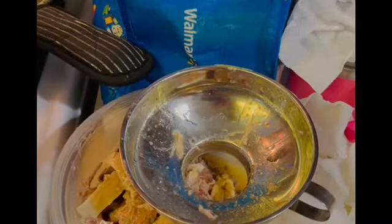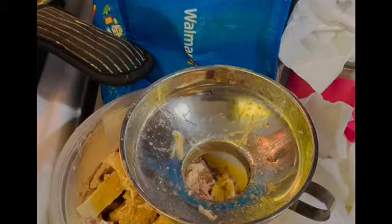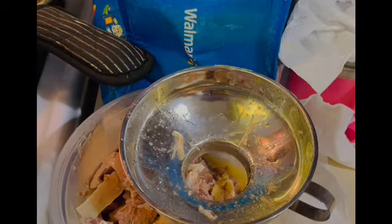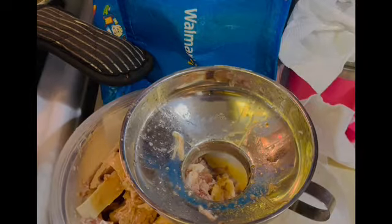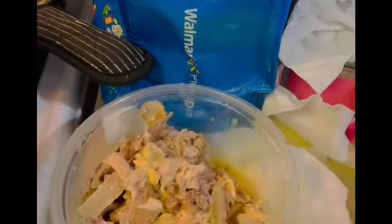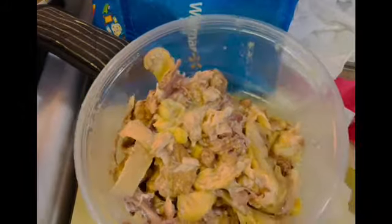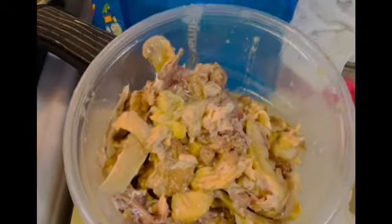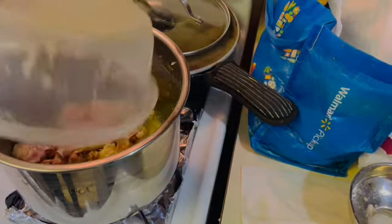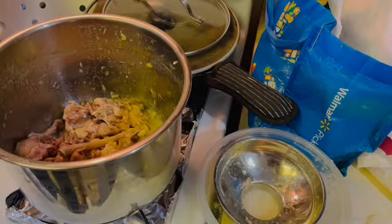Now that I have my chicken and the broth in the canner, before I start it up I'm going to clean up my Instant Pot insert just a little bit — wipe down the edges, but not completely clean it out because it has bits and pieces of chicken left. These are the bones with a few little pieces of chicken left on them. I'm going to put these back in the Instant Pot and make some bone broth. I still feel like there might be a little bit left that it can render, so I'm going to do my best to make it give me what it's got.